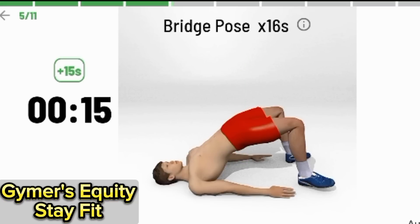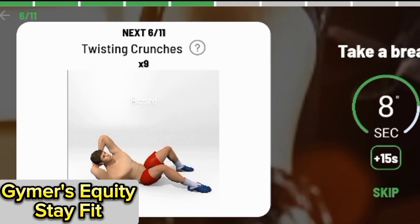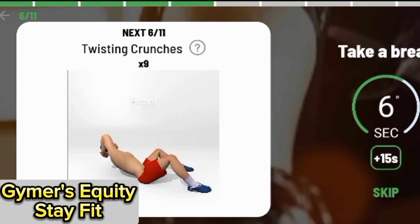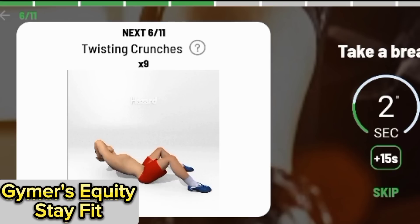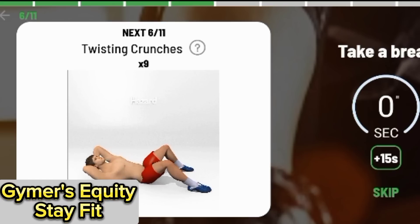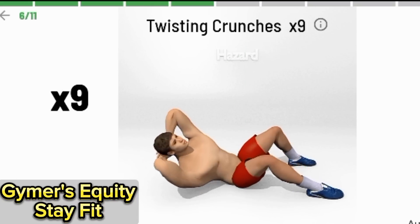Bridge pose — hold for 16 seconds. 3, 2, 1. Begin.